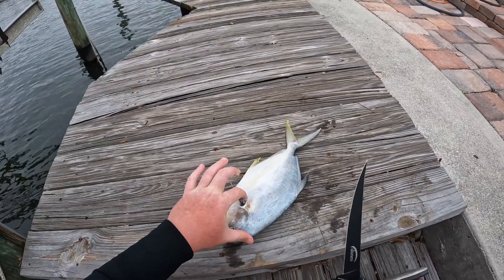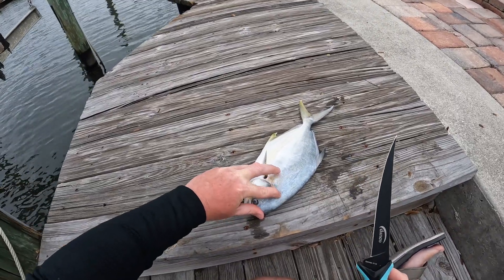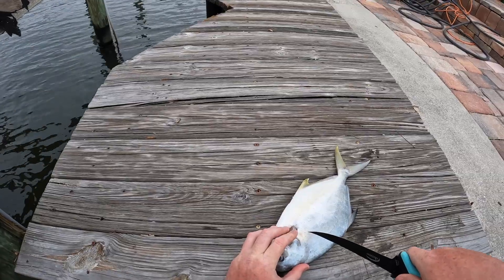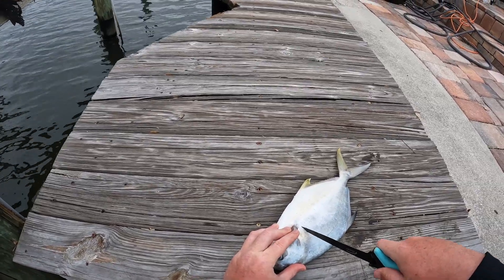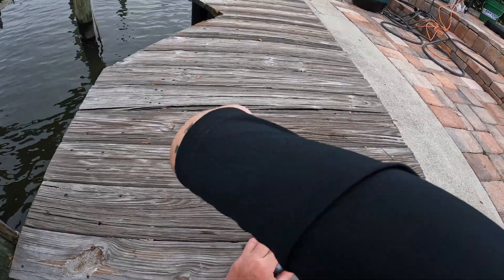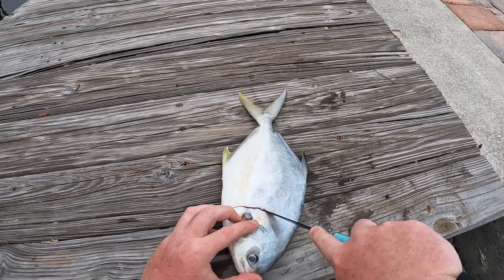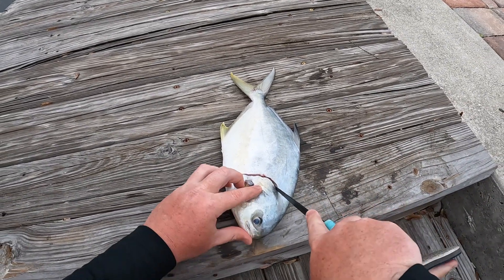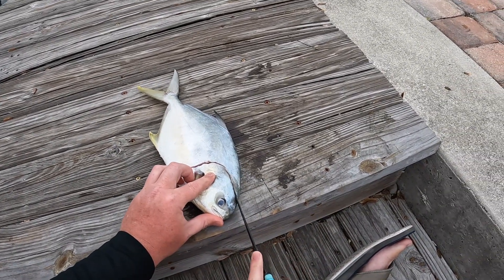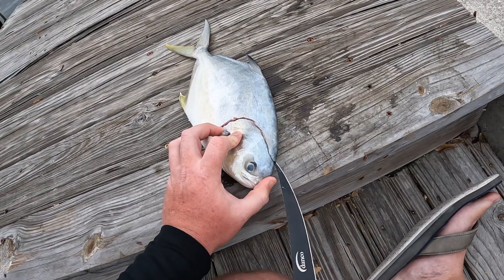When you're filleting these, if you feel right here you can feel the hard spot — kind of run around all the way up to their head. You can actually fillet all the way up here and get some of that head meat too. You just want to feel your way around; you can feel it with the knife when you're cutting. Feel the hard spot all the way up to the head and down, then you just want to outline him.